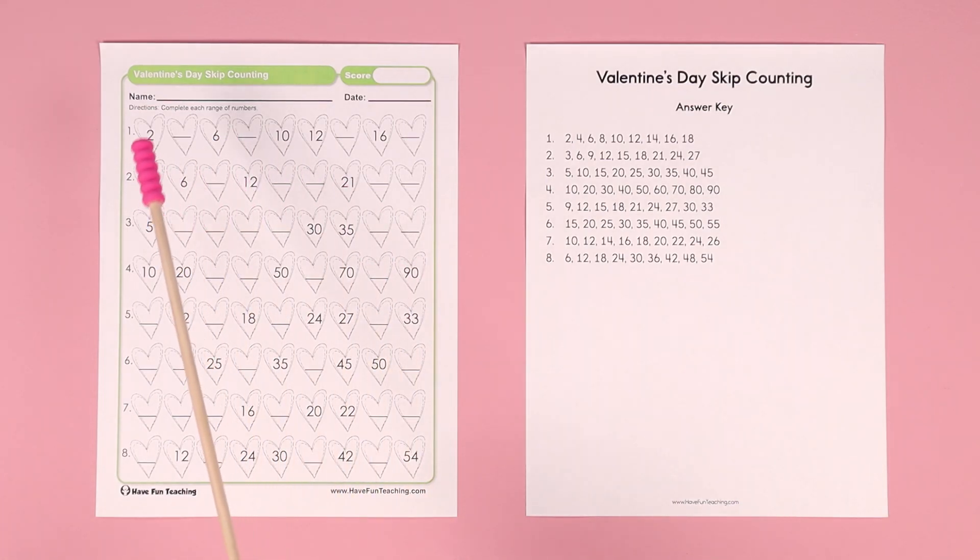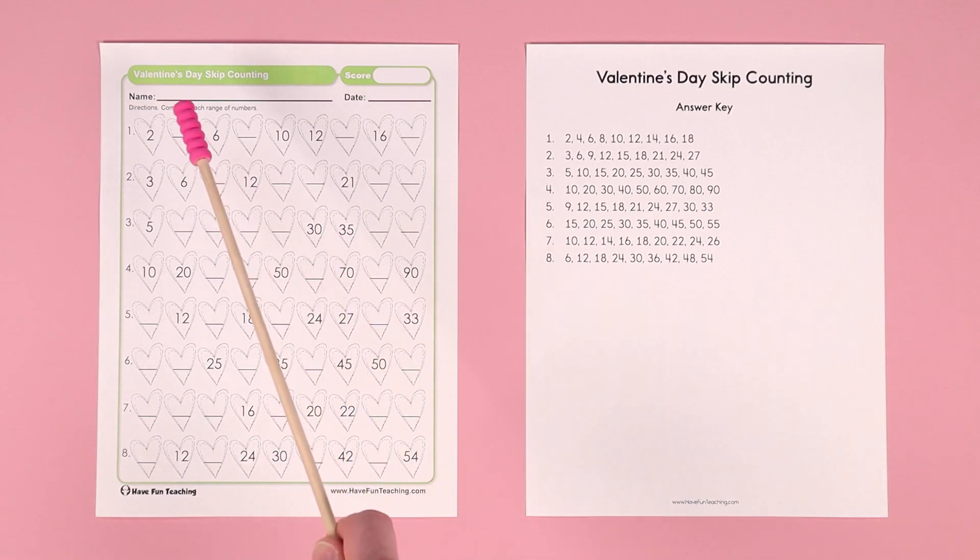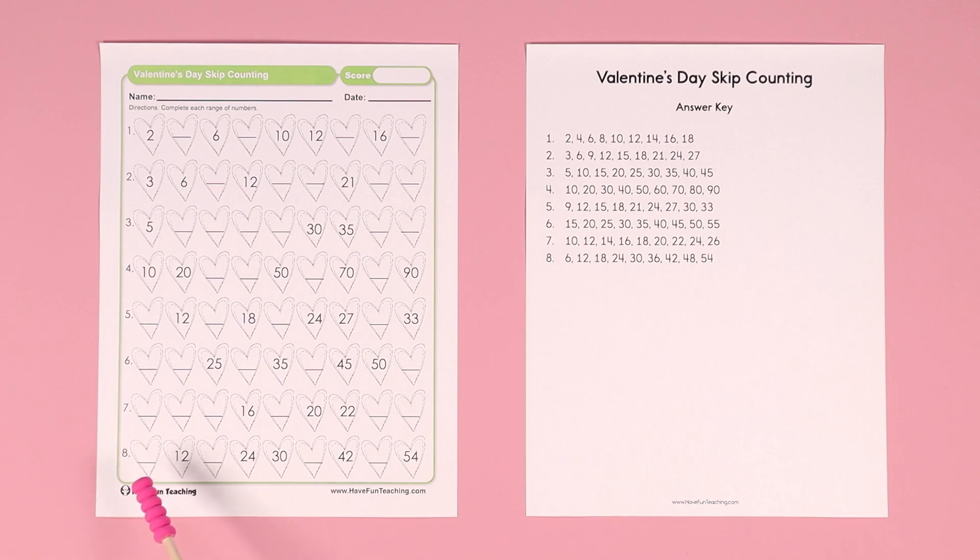Hey teachers, this Valentine's Day skip counting worksheet is great for the month of February or for Valentine's Day with your kids. In this worksheet, there are eight different skip counting patterns that your students can fill in the numbers. It does include an answer key.